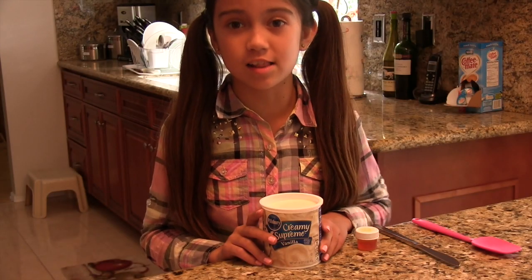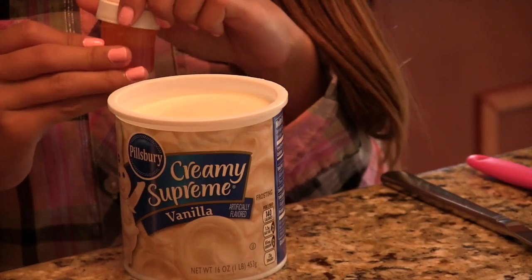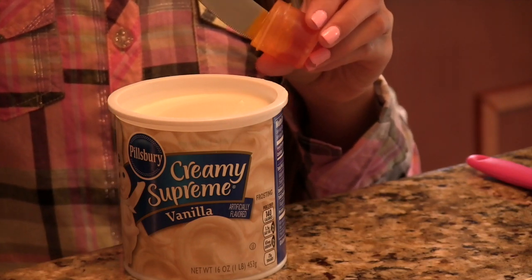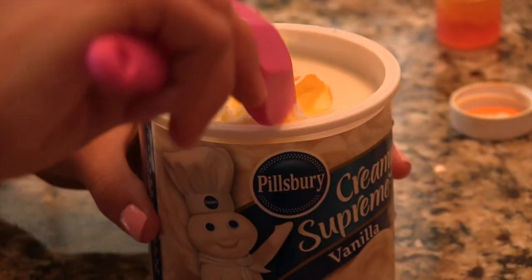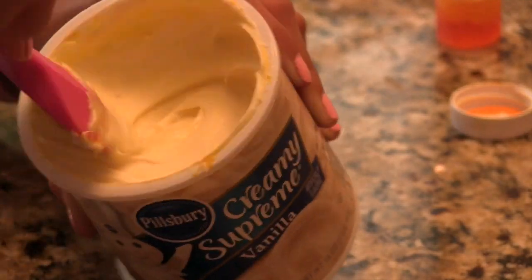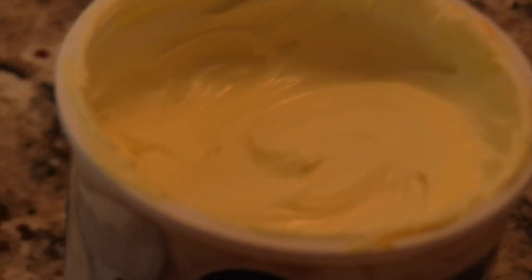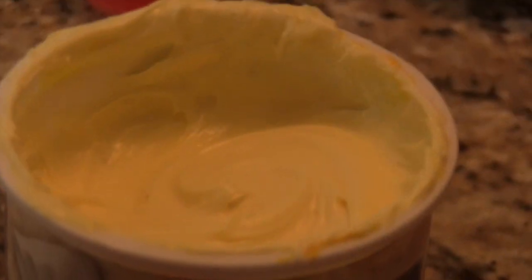First, I'm going to color my frosting with the yellow food coloring. I'm going for a pale yellow for the nest part of the cupcake, so I'm going to add just a little bit. I'm done mixing, and as you can see, it's a kind of pale yellow, but I'm not going for it to be too bright.